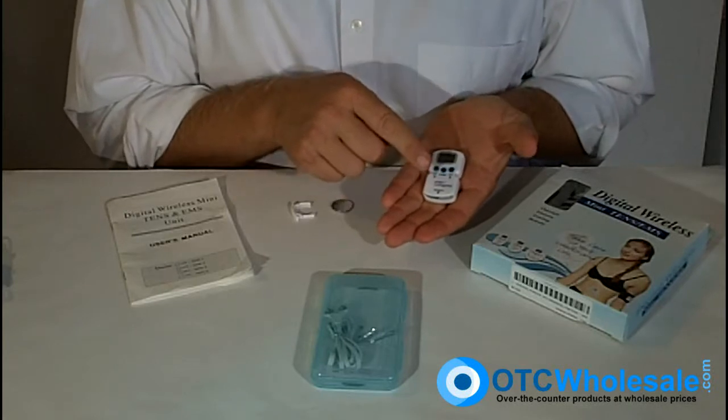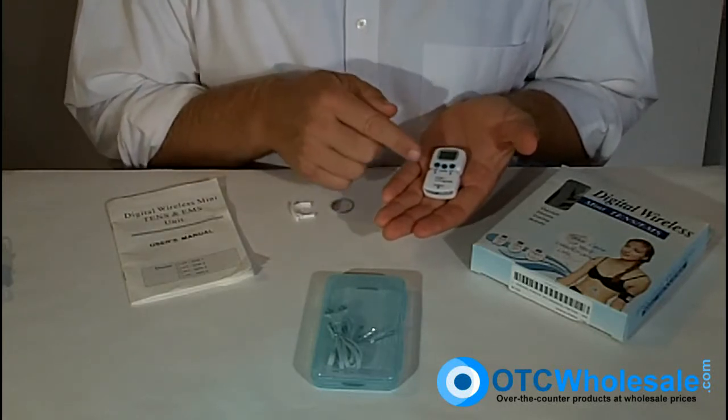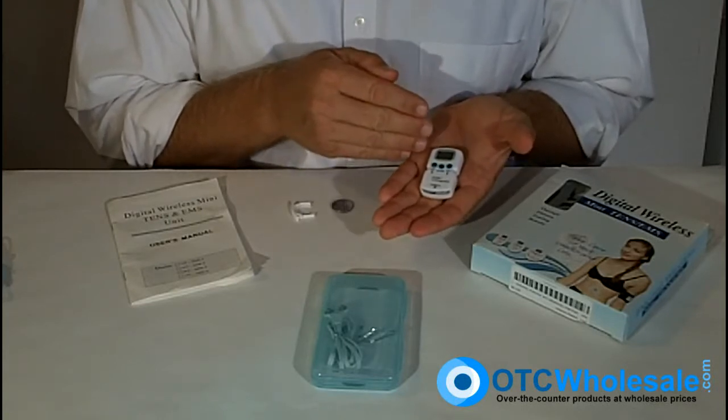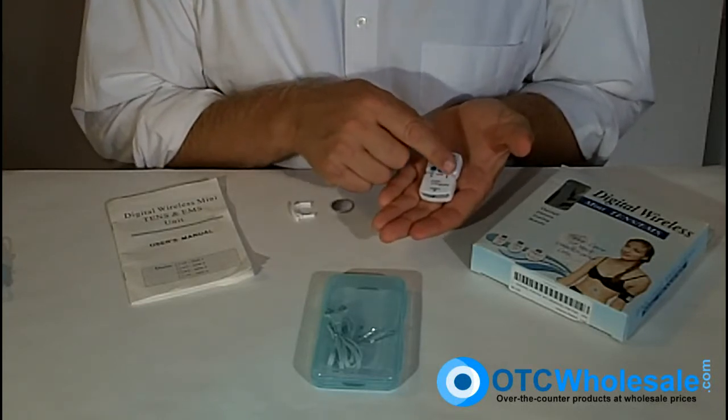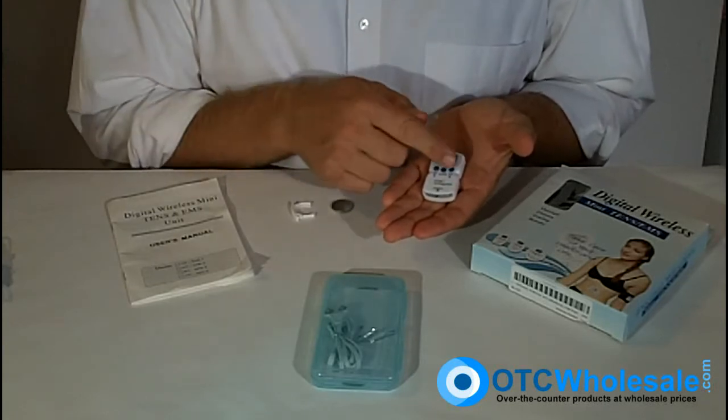This is not just a TENS unit, but it's a TENS unit and a muscle stimulator — so TENS and EMS. It's got five modes of TENS and five modes of EMS, as well as ten different amplitudes or intensity levels.